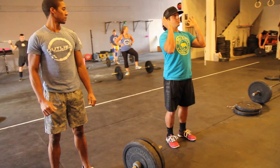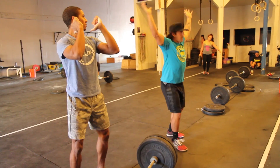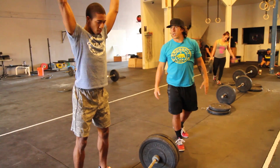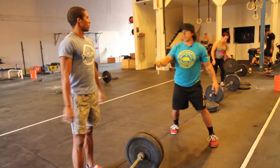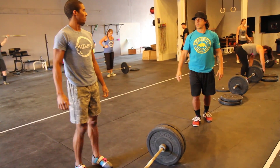When you're standing here and you jerk, think about being on your heels a little bit more. Dip, drive, and then get through. If I'm watching you from the side, that barbell should go straight down, straight up — it shouldn't go forward.